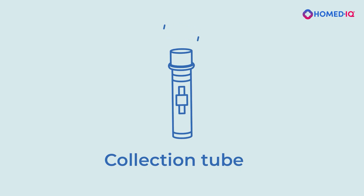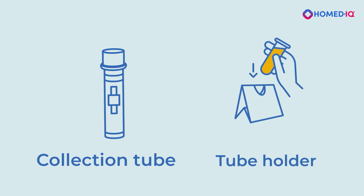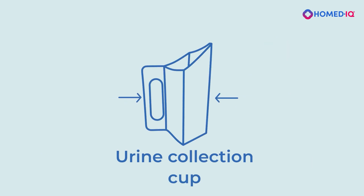Twist to remove the cap from the collection tube and place the collection tube in the provided tube holder. Make sure that no liquid spills out of the collection tube. Open the urine collection cup by squeezing the opposite corners. The cup has a plastic liner — take care not to tear or puncture the liner.